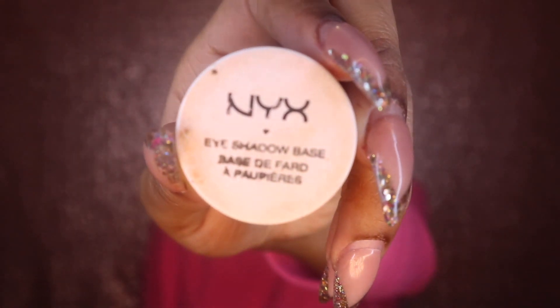So let's get into it. I'm going to prime my eyes for my eyeshadow. I just primed my face, so I'm going to use this NYX eyeshadow base and just apply that to my eye and blend that in.